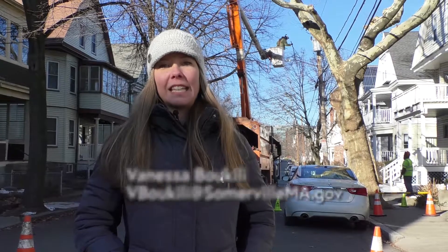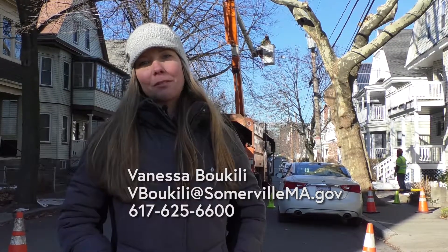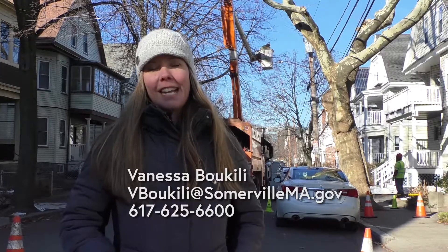You can contact me at vbukili@somervillema.gov — that's v-b-o-u-k-i-l-i at somervillema.gov, all one word. Or you can give me a call at 617-625-6600 and ask for me.